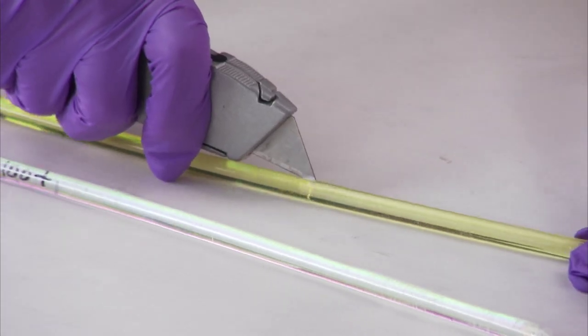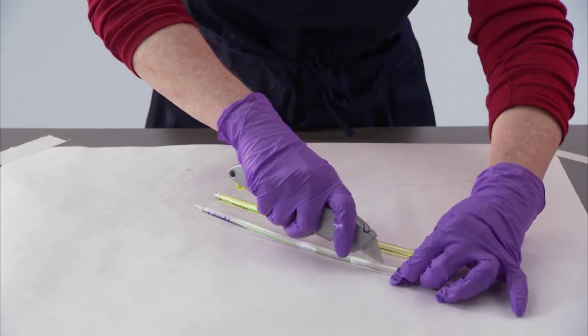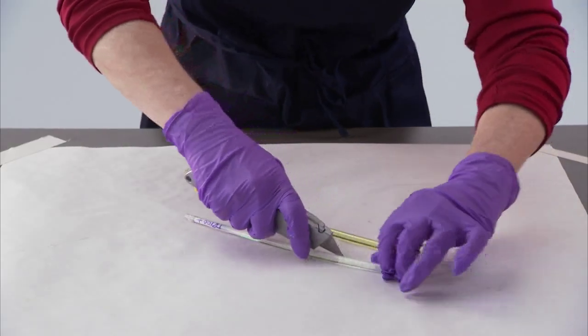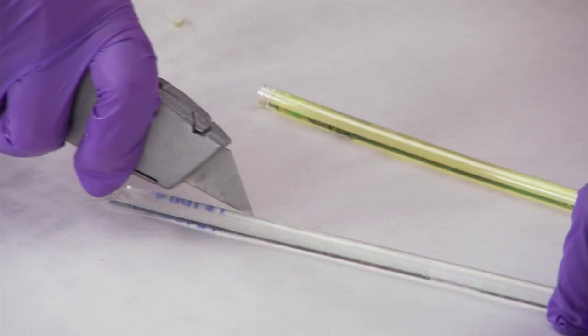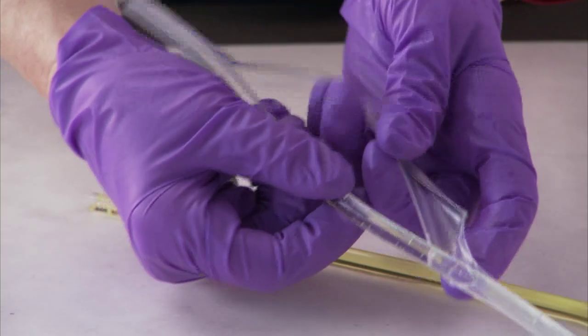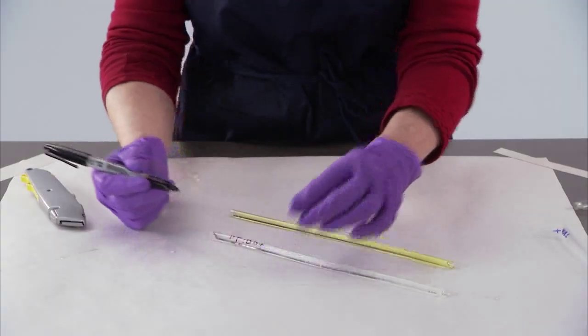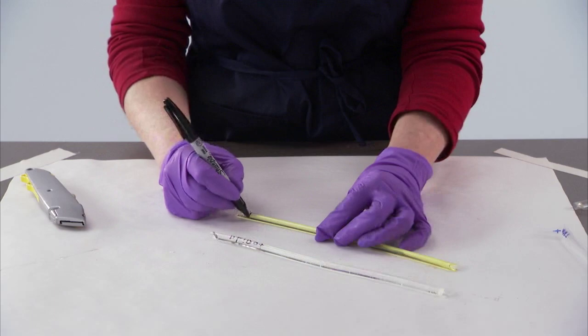After allowing the samples to cure for 24 hours, take a sharp blade and carefully cut through the top plastic layer of the straw from top to bottom. Split the straw at the cut. Slightly bending the straw will allow you to peel it off the hardened adhesive.